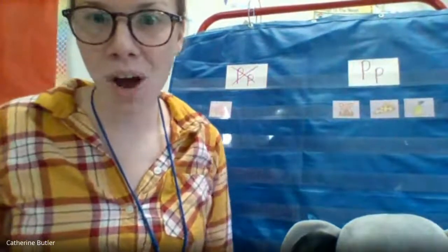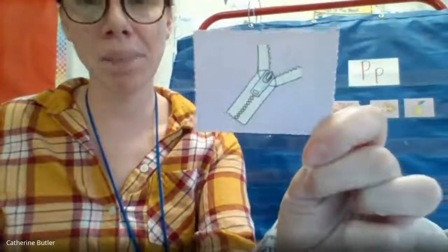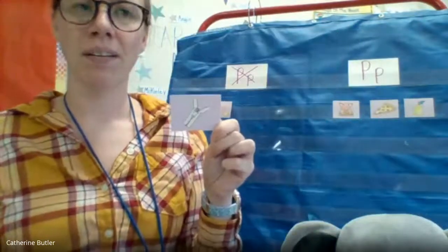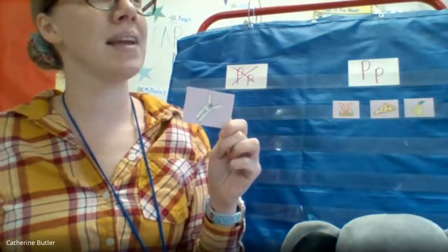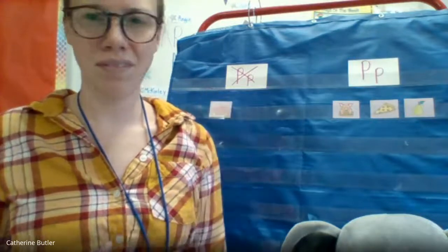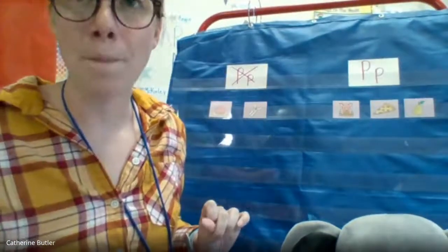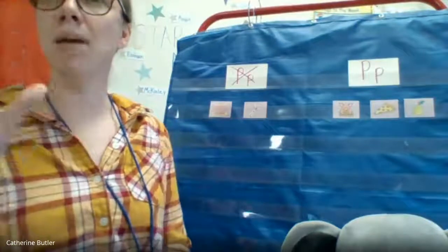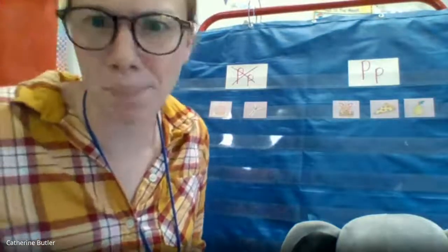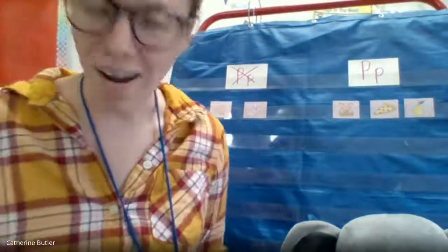We have a few more to go. Zipper. A zipper. Does that have the P sound at the beginning? Zipper. No, it doesn't. It does have it kind of in the middle — z-i-p-p-er. I hear the P in the middle, but not at the beginning. I don't hear a zipper starting with P — that's Z. Yeah, not p-p. It's not pipper, it's zipper. Great job.